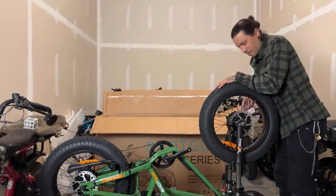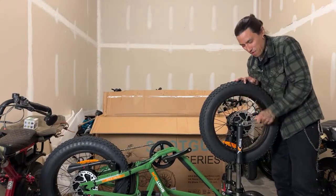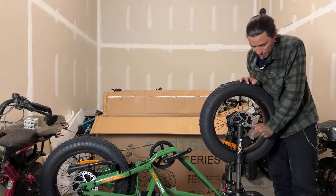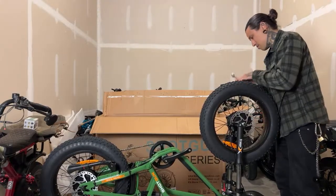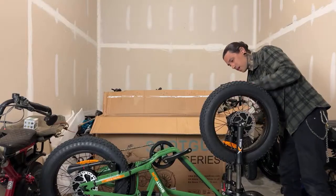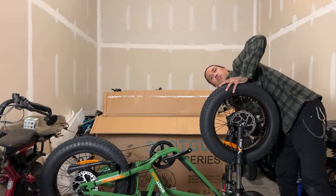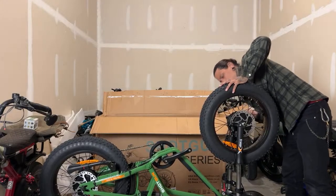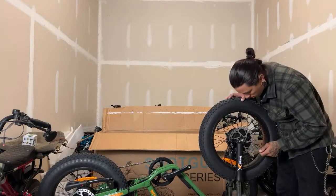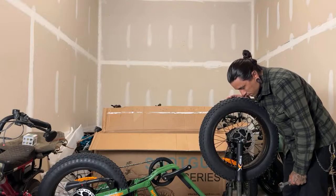Bulletproof shred head member — what's up! For all the shred head members, I want to say a special shout out. If anyone wants to join, become a shred head member — get your name highlighted in green, a little shred head logo next to your name, and early videos. You'll probably see the first ride and review of this e-bike before anybody else. Any questions while I get this headlight and fender on?